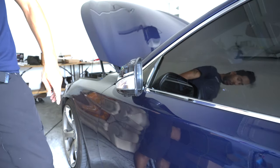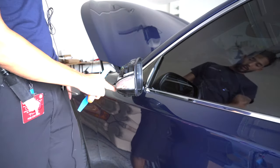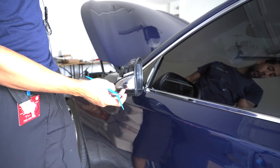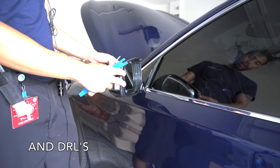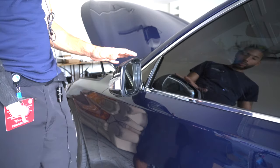Now you can install the sequential turn signals onto here and just have the sequentials, but if you want to have the puddle lamp you're going to have to actually remove the door panels. So let's go ahead and start removing the door panels.